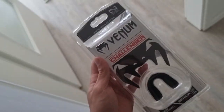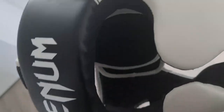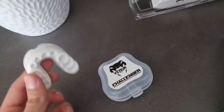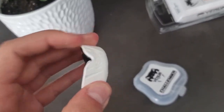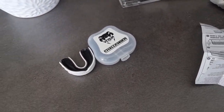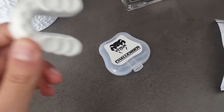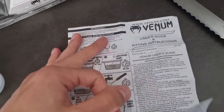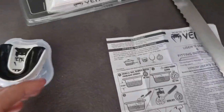We have a Venom Challenger mouthpiece. The mouthpiece, the headguard, everything looks good, guys. Almost like we're sponsored by Venom. Here it is with the case — much more tighter, much more better than my old one. Because my old one, I also bought the cheapest one. Now this will make me feel more secure.